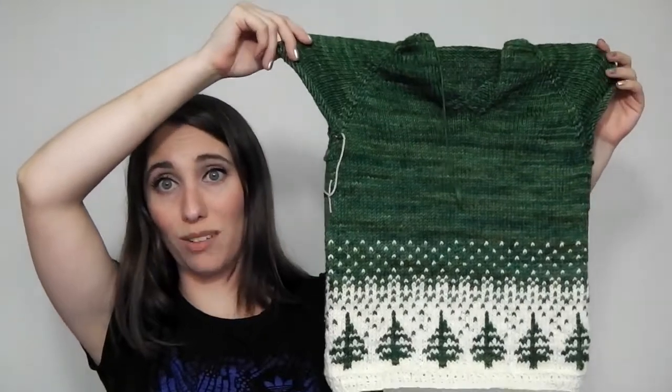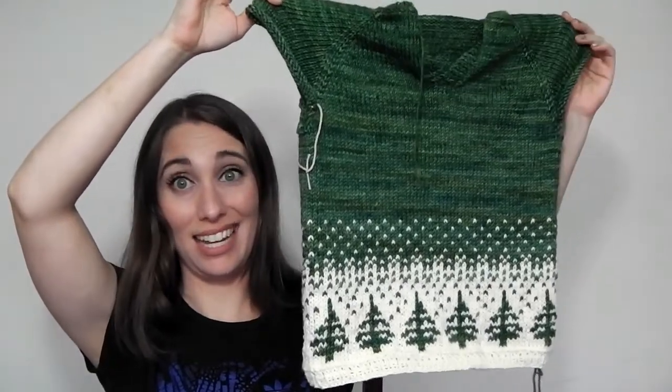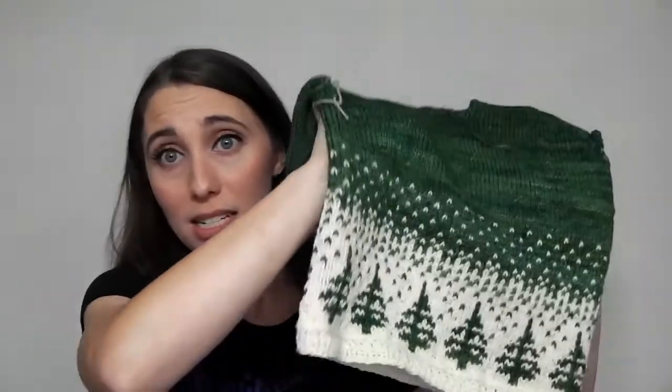To me this looks more like a 4T, or maybe a 2T dress, more than 18–24 months. I don't think this is going to fit Jack — I think it's going to be too large. Emily might be able to wear it as an oversized sweater this winter, and then maybe it will fit Jack next winter. I'd rather it turn out too big than too small, but I did take gauge and thought I was meeting it, so I'll have to double-check my gauge and finished measurements after blocking to see what went wrong.